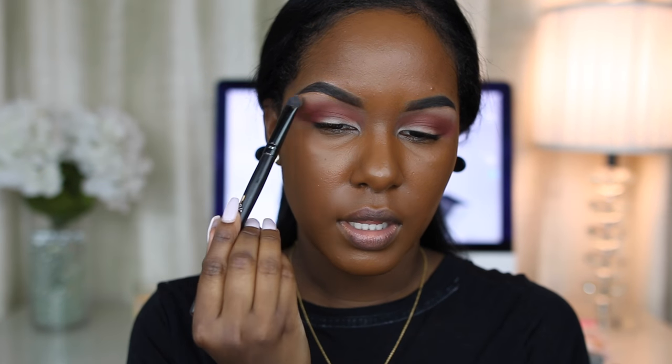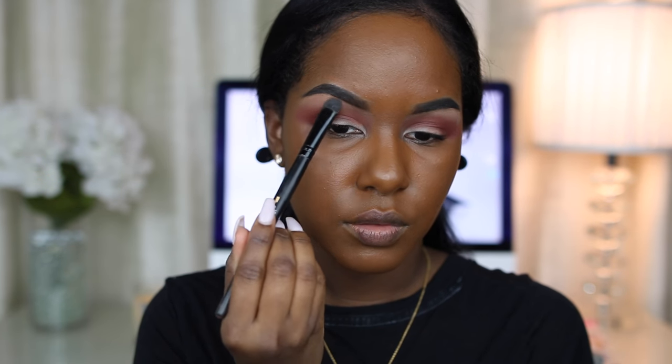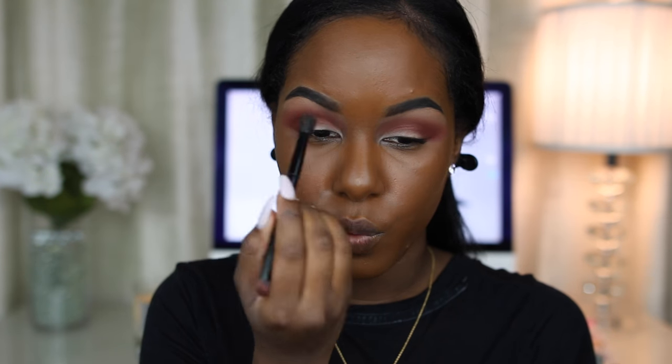It kind of looks like Saddle by MAC, and the reason I'm mixing Bae with Sandalwood is so that Bae doesn't look too light on my brow bone — I don't want it to look too chalky. So that's why I'm mixing Sandalwood with Bae. So far so good with these colors — the matte colors are super pigmented, they blend so well.